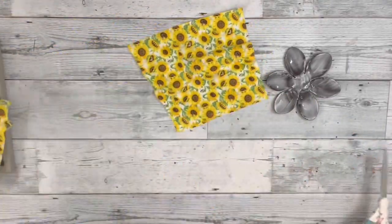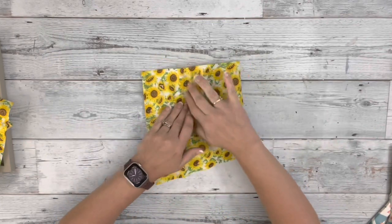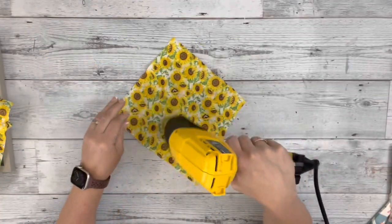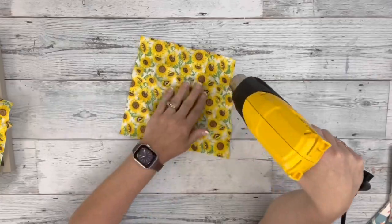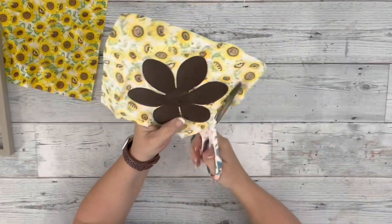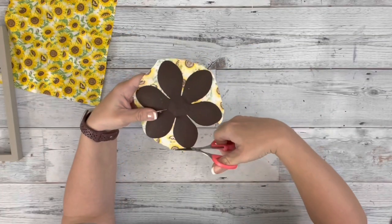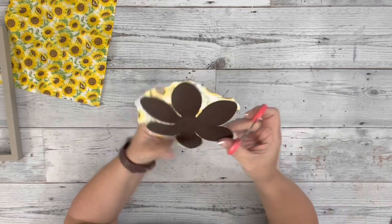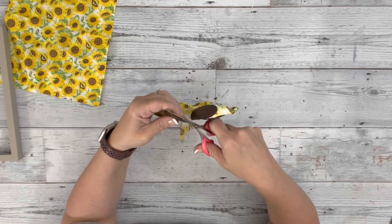Once I had the Mod Podge applied, I cut out a piece of fabric that was a little bit larger and just pressed it down with my hands and then used my heating tool to adhere it. And then once I had them both stuck on there, I cut off most of the excess and then used these small detailing scissors that I got from Dollar Tree to cut in between each of the petals to get that excess fabric off.